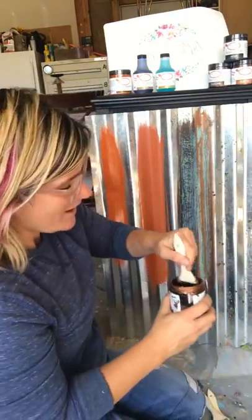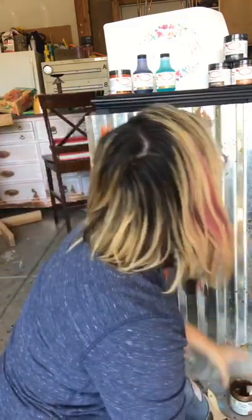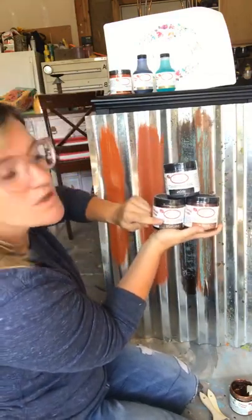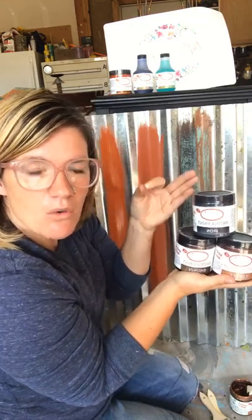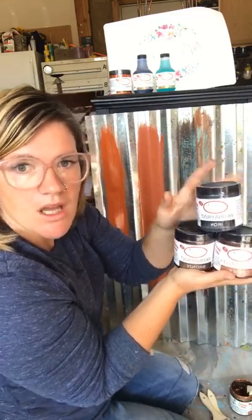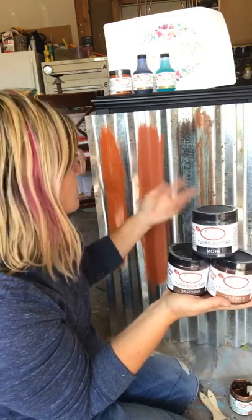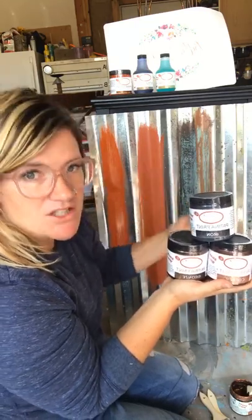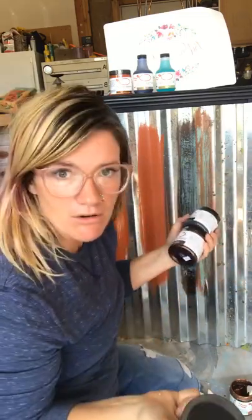There are three colors in the patina line: copper, bronze, and iron. Bronze gives you a blue look, copper gives you a green look, and iron gives you a rust look. The iron takes a little bit longer to activate, so just be patient — they all will activate. If you want to stop the activation process once you're happy with the look, you need to seal it, otherwise it's just going to keep going. Iron takes longer, but with all good things we have to wait.